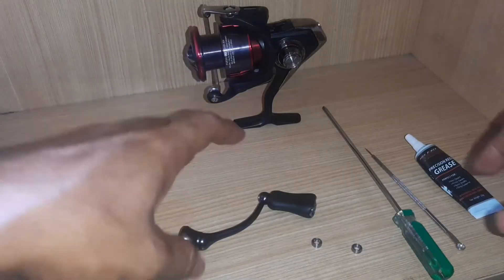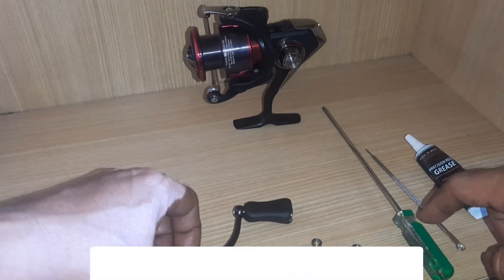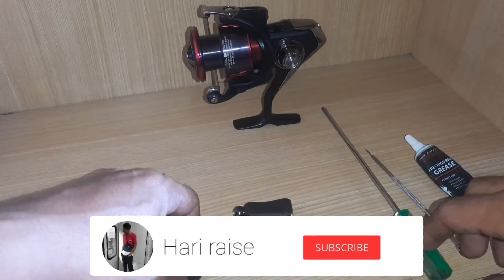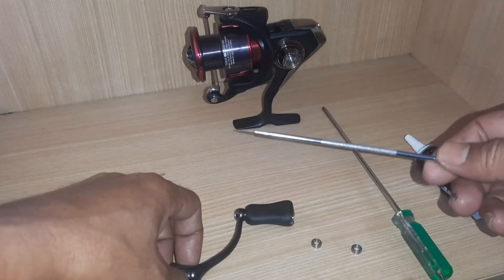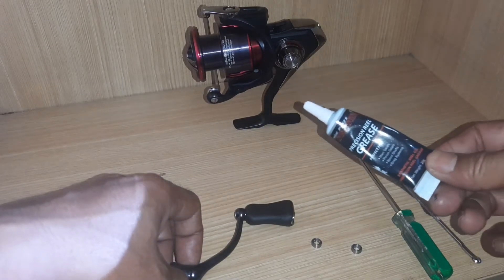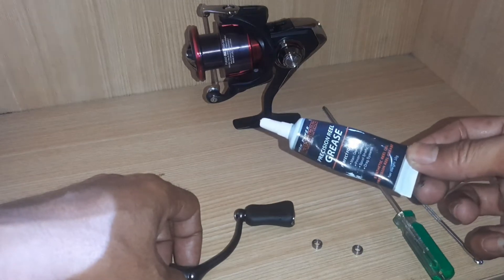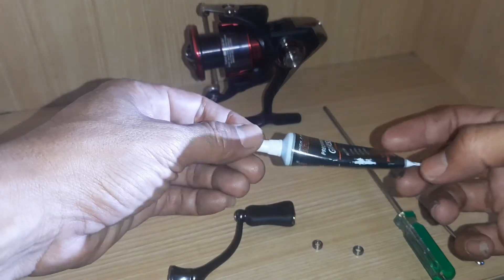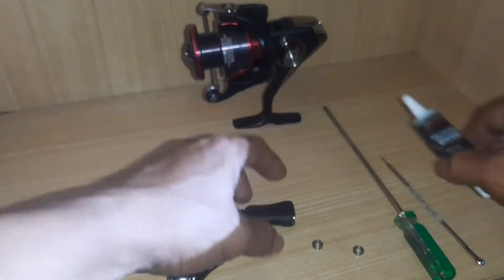Gimana tutorialnya? Ikutin terus video ini. Oke, jadi yang pertama, kita siapin alatnya. Yang pertama, kita siapin obeng plus, terus peniti — kalau gak ada yang seperti ini juga gak apa-apa, pakai peniti yang biasa. Terus grease — di sini gue pakai produk dari Kamikaze. Ini biasanya kalau beli itu sepaket. Nanti gue taruh linknya juga di deskripsi. Oke, langsung aja kita bongkar.